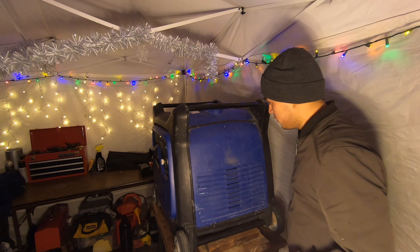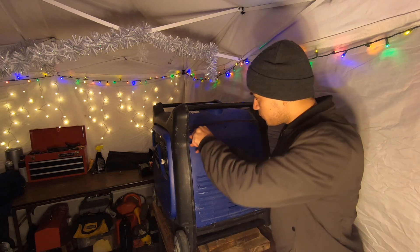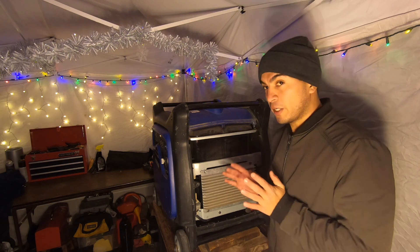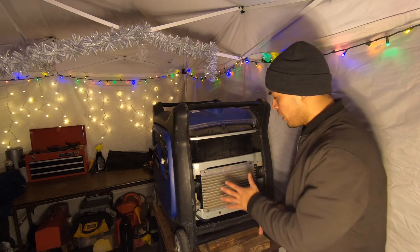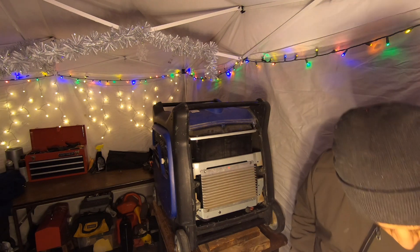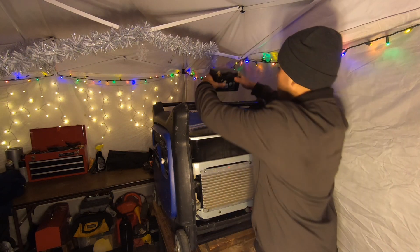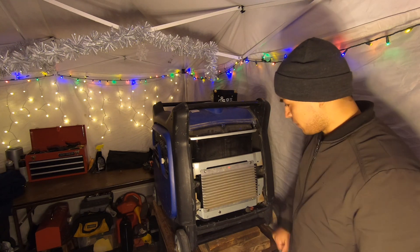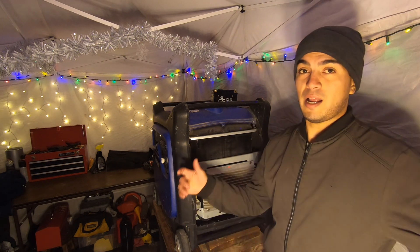First things first, I think the action is on this panel so we're going to go ahead and undo the screws. In order to diagnose this generator we need to have it cranking or running. What I have to do is remove what appears to be the inverter board and connect the battery. I went ahead and grabbed a battery I have laying around — it's a generator battery. I hope it's big enough because I don't have anything else.